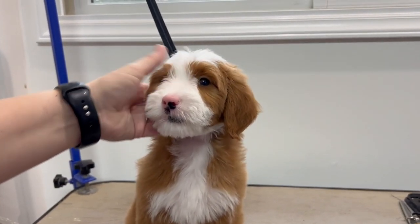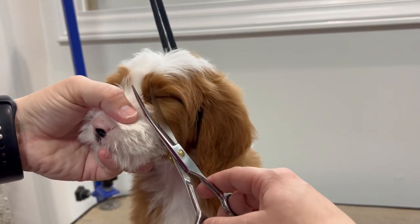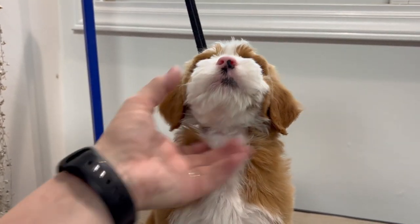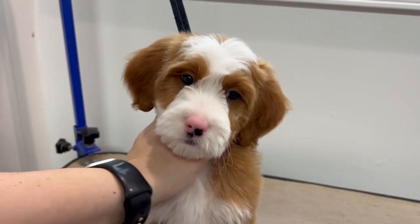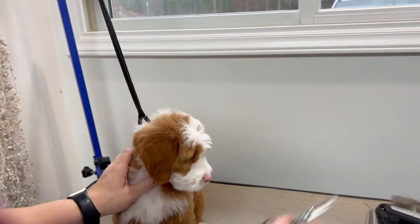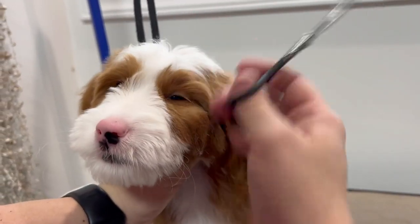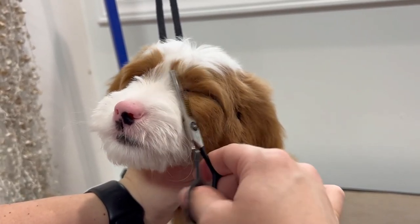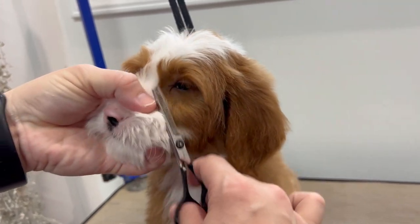So now we're going to do his eyes. I do like to take my straight-cut scissors first just to get the excess out. Then I take my blenders and just try to blend it all in and thin it out. We do like the tuxedo look, so we're going to keep as much white in between the eyes as we can.